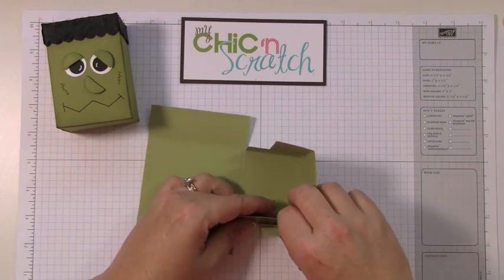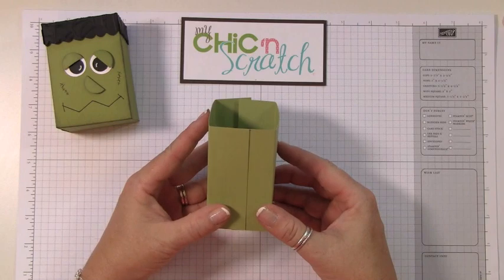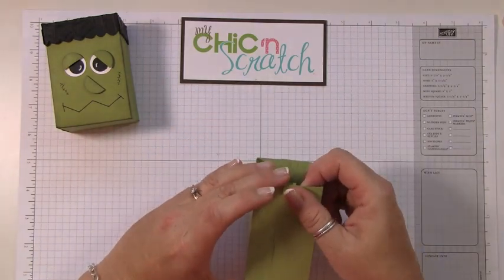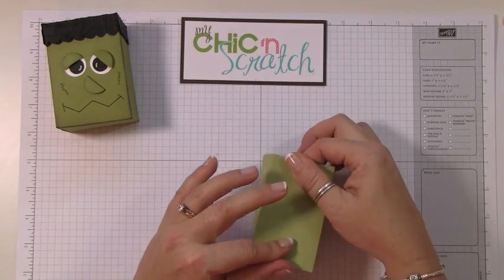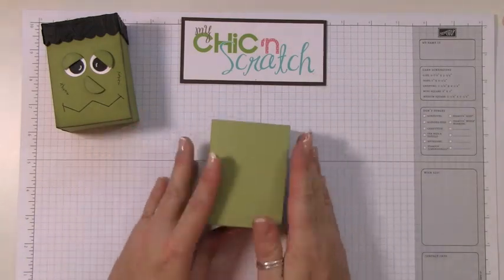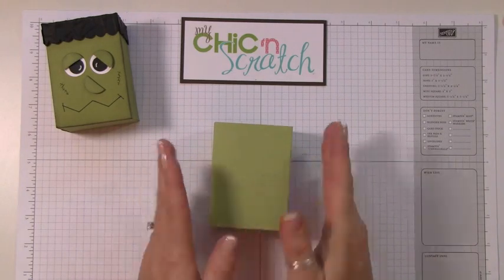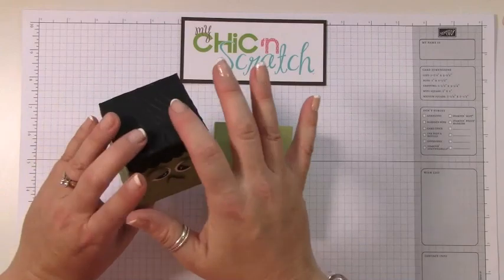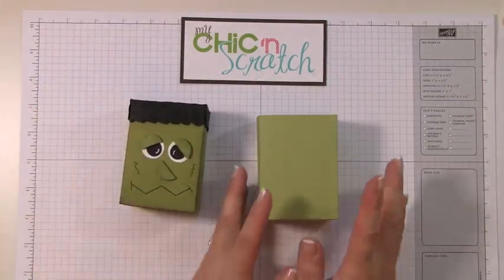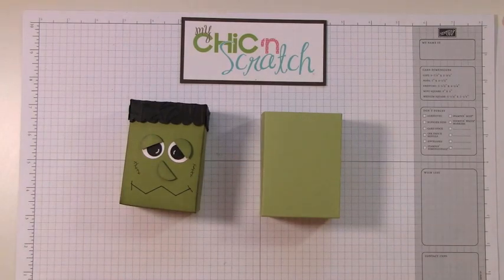Just going to build the walls here and bring this up. If you want to see how I figured out the measurements to make this box, I filmed that on You Stream and show the whole process of figuring out the measurements to get the lid for the box. This is old olive, but we're going to try out pear pizzazz for this video.